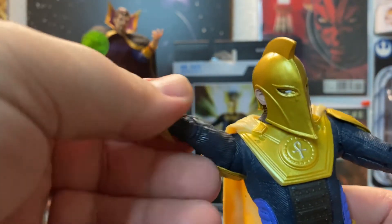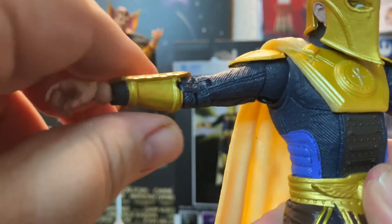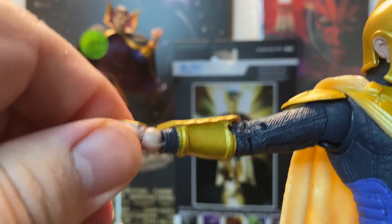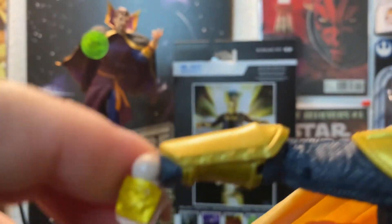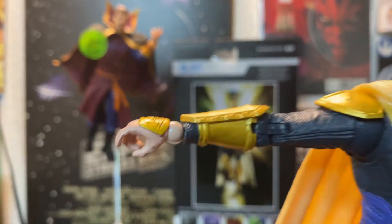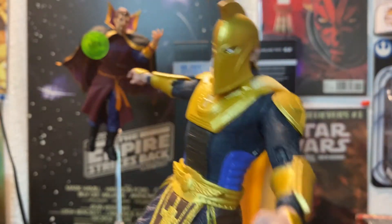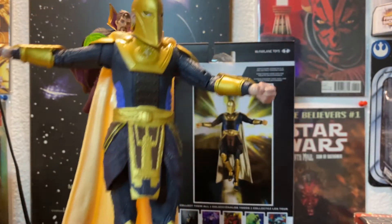As far as the arm goes, it spins all the way around. Butterfly — that's about as far as he goes. He's got a crazy ball on the wrist; I kind of wish I didn't see that, it bothers me a little bit — not a big fan of that big ball there. And there he is, Dr. Fate in all his glory.